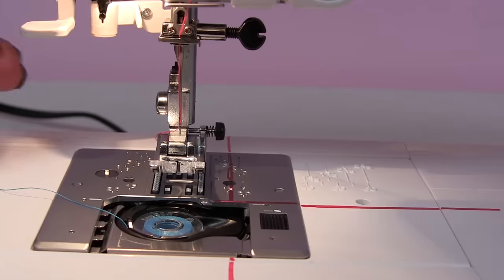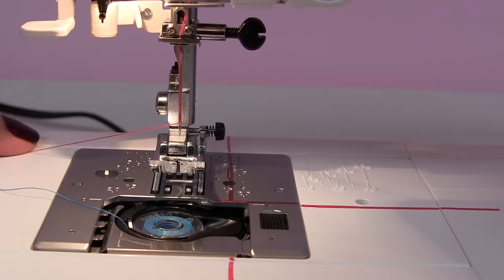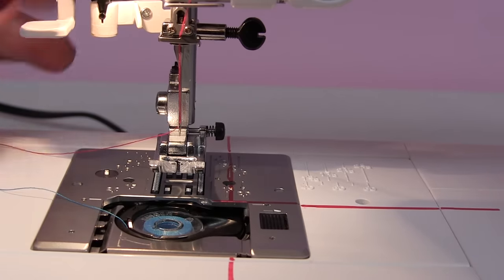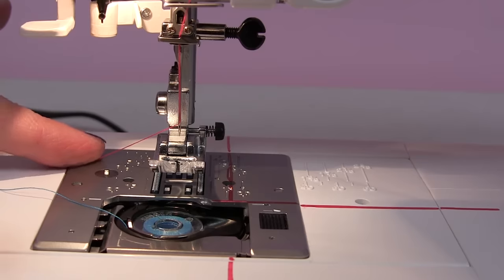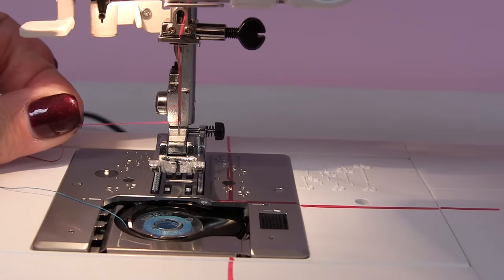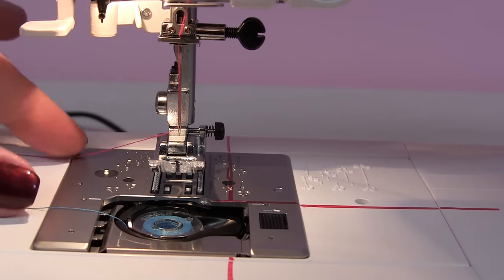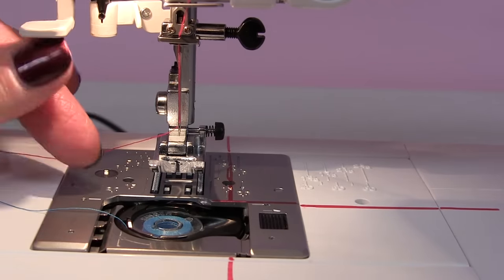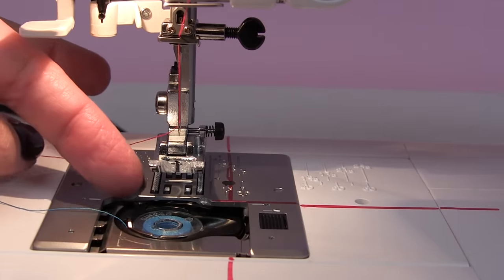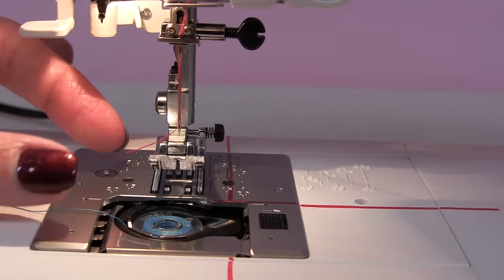To catch your fish, the thread that you threaded the needle with is your fishing pole. Hold on to the fishing pole — which is the red thread. You can see I have two colors: my top thread is pink and my bobbin thread is blue. When you're first learning how to thread the machine, it's always good to have two colors of thread so you can see the difference and watch it catching your bobbin thread. Normally when we sew we use the same colors, but when we want to practice, it's good to use two different colors.